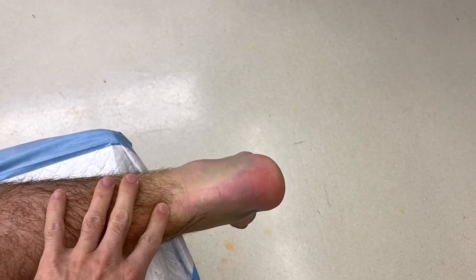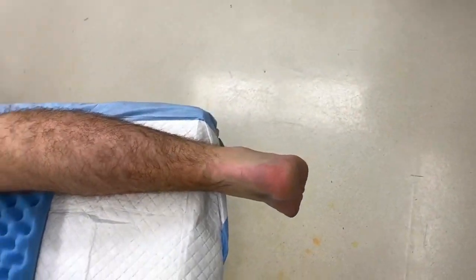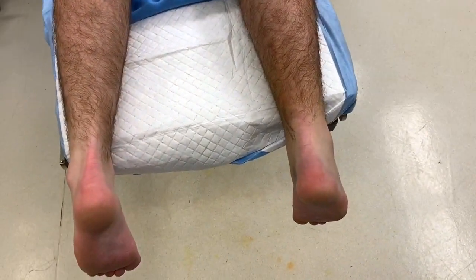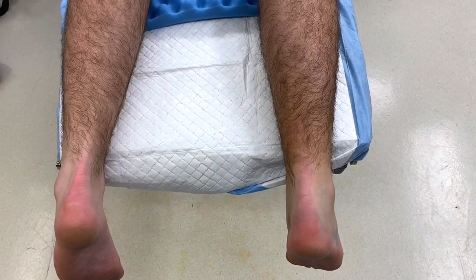I've already confirmed this on ultrasound as well, where you see the defect, and we're going to take him to a surgical repair. Surgery will take about 45 minutes to an hour, and we will show a video afterwards displaying the repair.